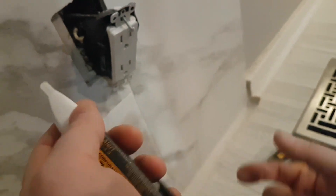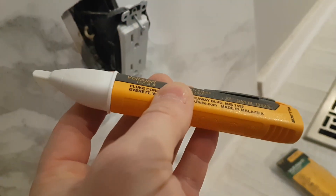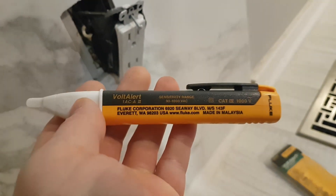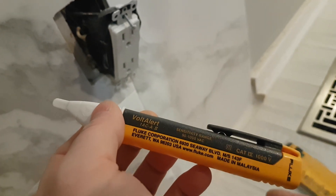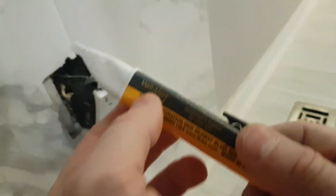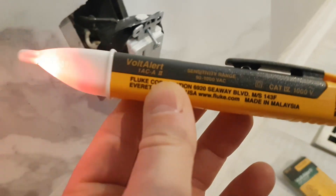Sometimes you do have receptacles on two separate breakers — for example, in a workshop or garage, somebody could run two breaker wires into one receptacle creating 240 volts. You never know, and 240 is lethal — and so is 120 depending on your heart condition and other factors. So again, be smart, don't play with electricity. Thank you guys so much for tuning in and I'll see you in the next one.